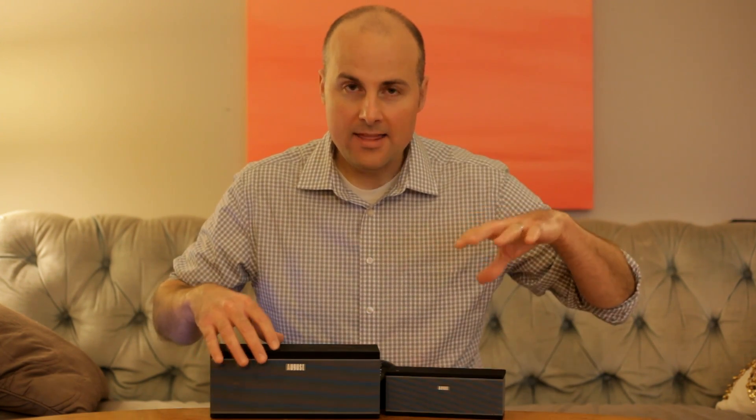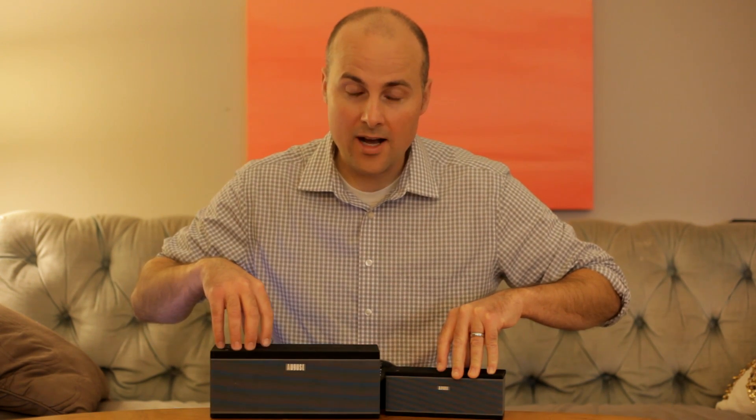Hey guys, what's up? Jimmy here with another video. Today I wanted to go over with you guys two different wireless Bluetooth and Wi-Fi speakers, and that is the WS150 and the WS300, both by August.